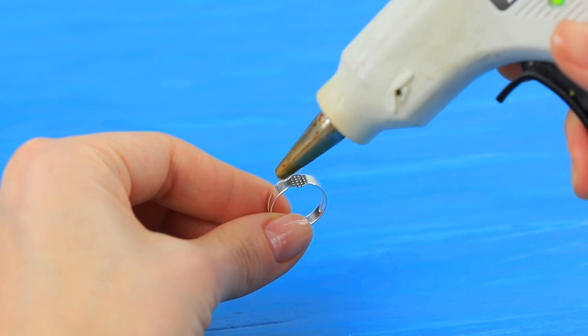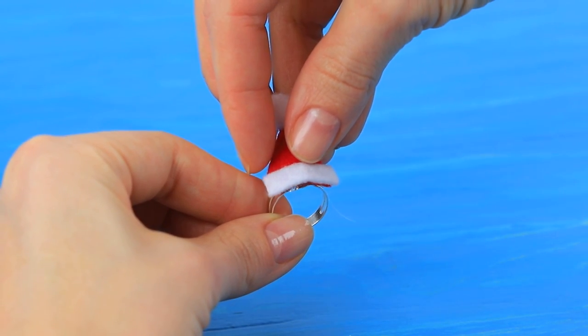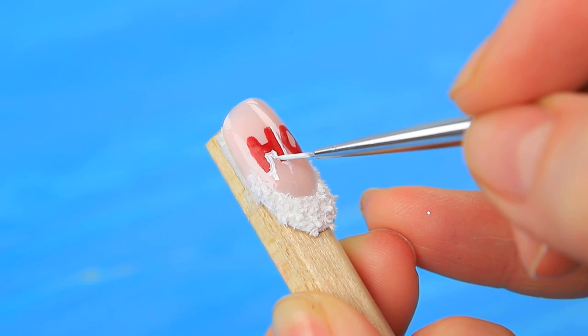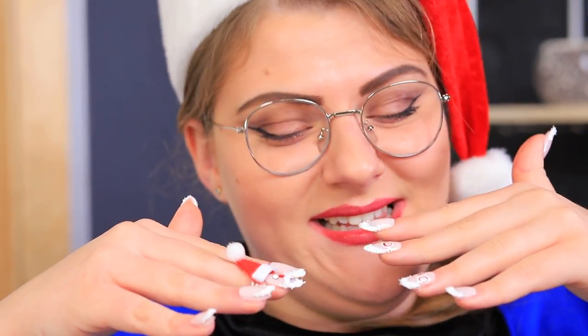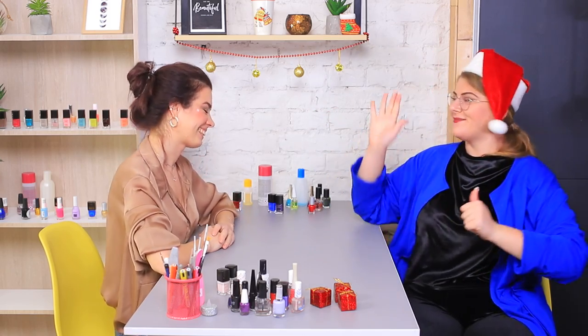Attach the hat to a ring blank. Make patterns on the other nails. What a cute Santa with a cute hat! Good job! I'll go give people presents! Ho ho ho! Merry Christmas!